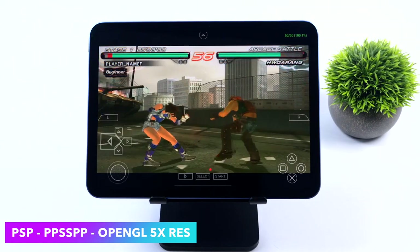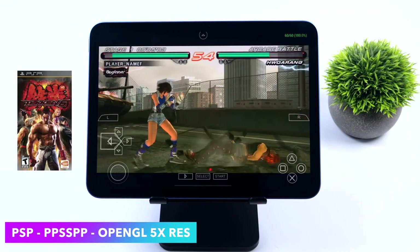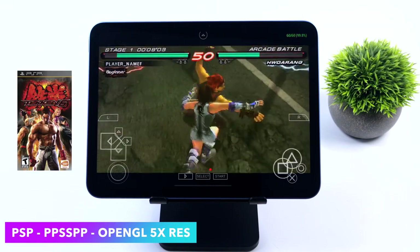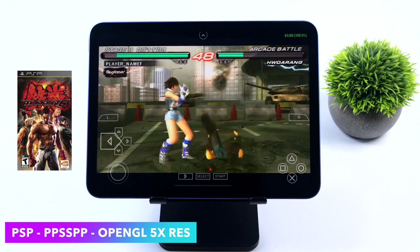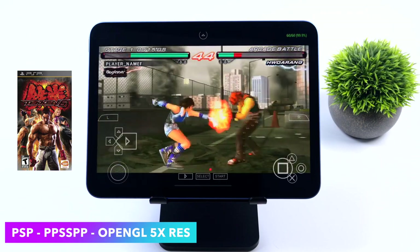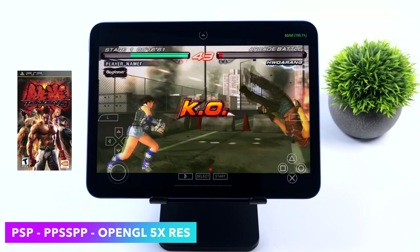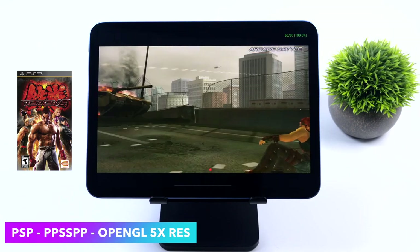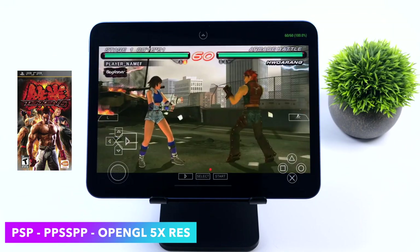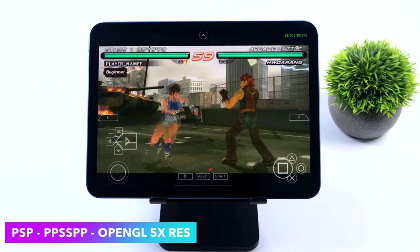Moving up to something a little harder to emulate — I consider this a mid-range game — Tekken 6. Still at 5x resolution with the OpenGL backend, and I didn't even swap over to Vulkan because OpenGL works so well. I'm sure with Tekken 6 we could probably go up to 8x resolution, but 5x is already basically maxing out the iPad's display. But as we know there are harder-to-emulate PSP games.